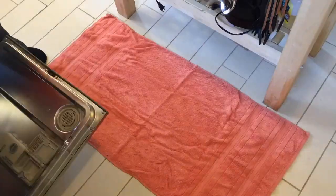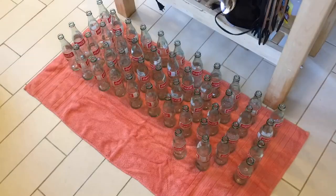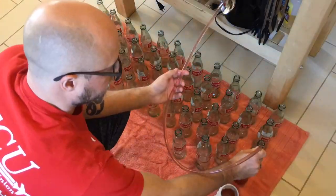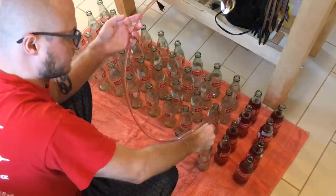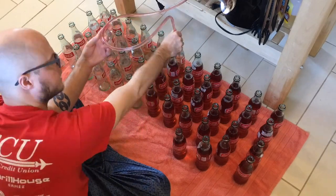I ran all of these Coca-Cola bottles through a hot cycle with OxyClean in the dishwasher. Then I brushed the insides with a bottle brush while soaking them in sanitizer and placed them back on the dishwasher rack as a kind of staging area right before bottling.